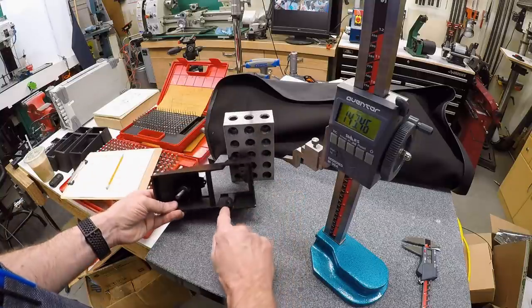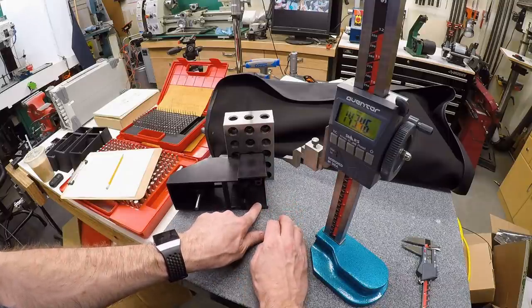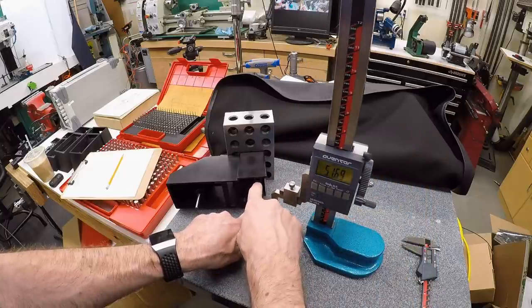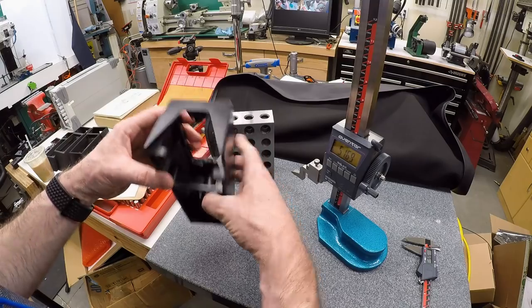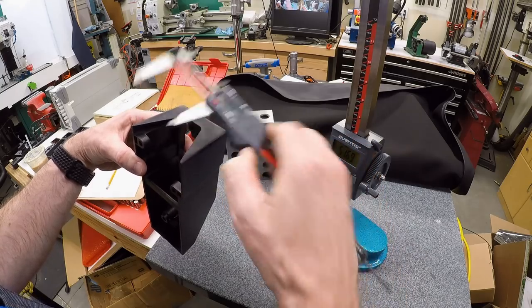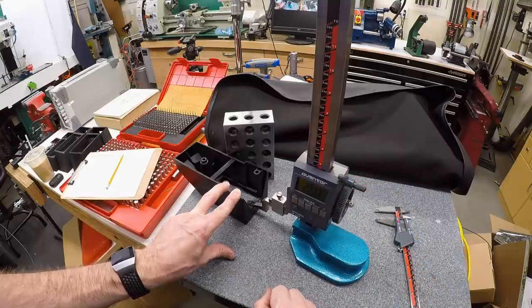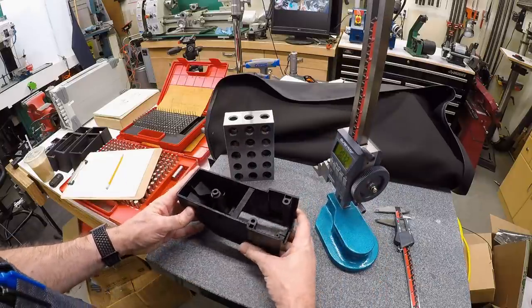To measure the side holes, get a pin that fits, press it down parallel to the surface plate, push it against the one-two-three block so it's level, then gauge the pin and subtract half the pin diameter. I also measure this opening on top — I can estimate the width with calipers, and putting that surface down on the surface plate and taking the measurement with the height gauge gives about 20 millimeters off the front surface. That's enough geometry for everything we need from the back.